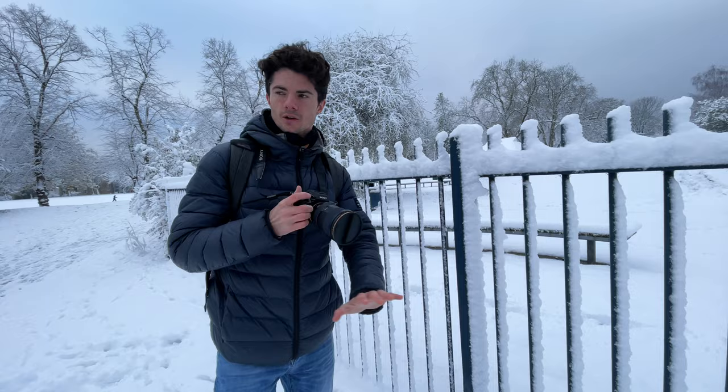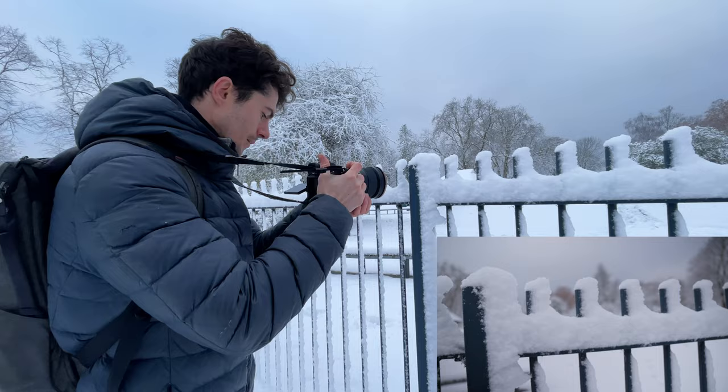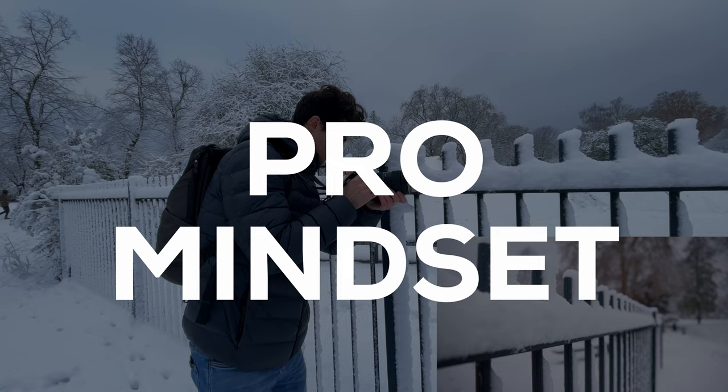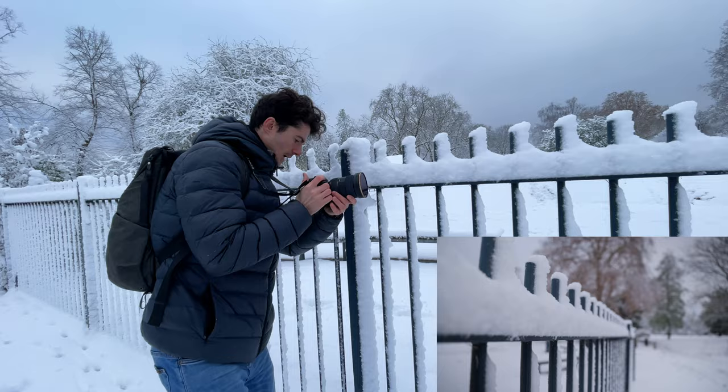Following on from that texture shot of the lake, I'm going to get another texture shot of this fence here. A beginner might just get maybe the tops of the fence — could look good from that angle — but we can turn this into a leading line by just doing that, and therefore you're playing again with that foreground and background rather than just getting one layer. So we could either leave it here or we could just move forward.